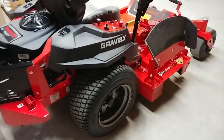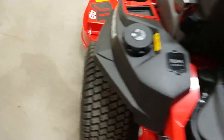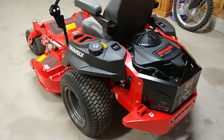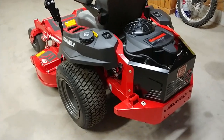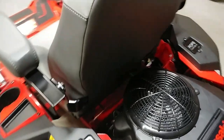The 48-inch model has 22 by 10 by 12 tires. Some of the wider deck models have a little bit wider tires as well.